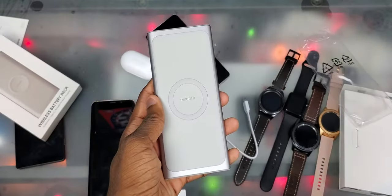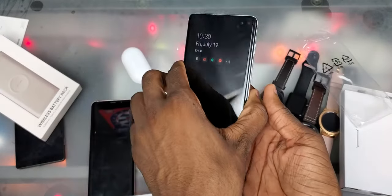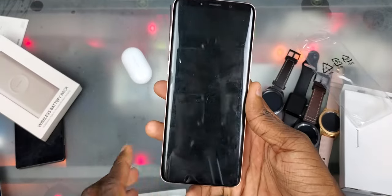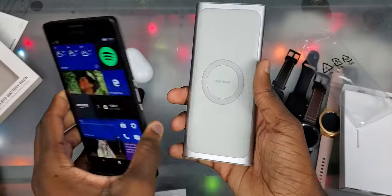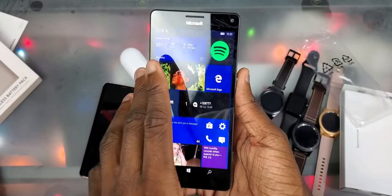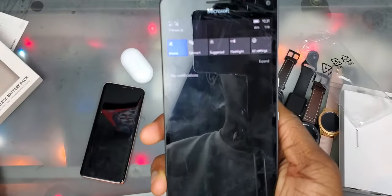Now it's time for the charge test. First off, we're gonna start with the Galaxy S10 — obviously that's gonna work. And you can see it's charging. Galaxy S9 — let's see if it's charging. There we go. Microsoft Lumia 950 XL Windows Phone — yep, I got a Windows Phone with me. Let's go and see if it charges. I just heard the sound and there we go, so now it's charging.